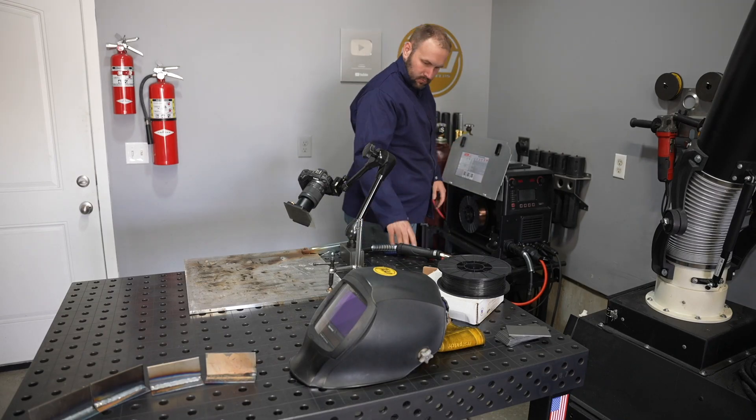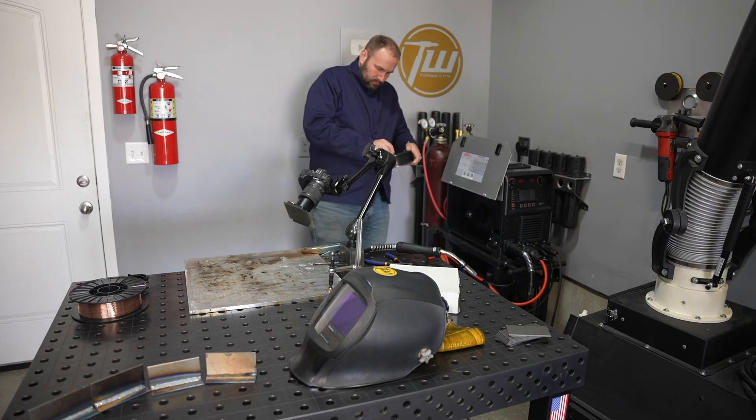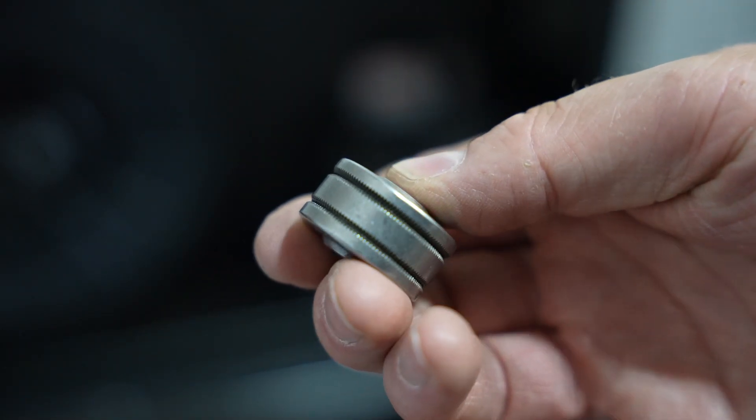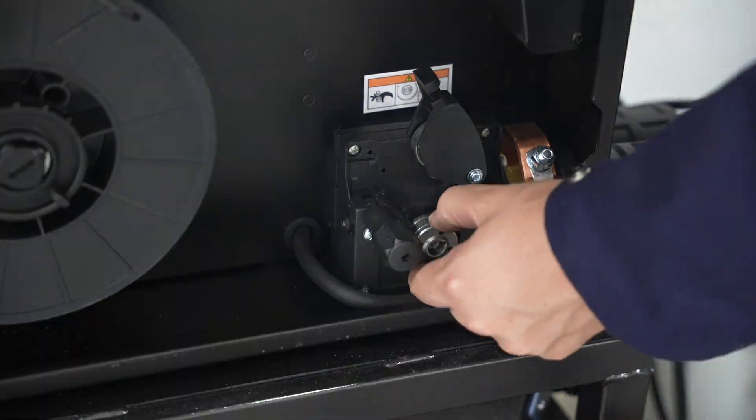The last process is gas-shielded flux core arc welding — you use a shielding gas along with a flux core wire, but the wire is a completely different formulation than self-shielded flux core. You might wonder: if you have to run shielding gas, why use flux core wire? Gas-shielded flux core, often called dual shield, has advantages: it's really easy to run out of position — vertical and overhead positions run really well — and it has really good mechanical properties, particularly impact properties, making it great for something loaded repeatedly like a trailer hitch. To run this I need to change the wire out from solid wire. I'm loading in the gas-shielded flux core wire and feeding it with a different drive roll that has knurled grooves, which helps the tubular wire feed better.